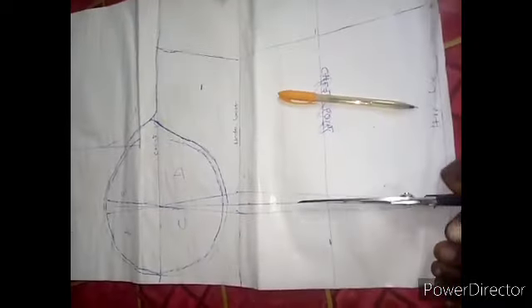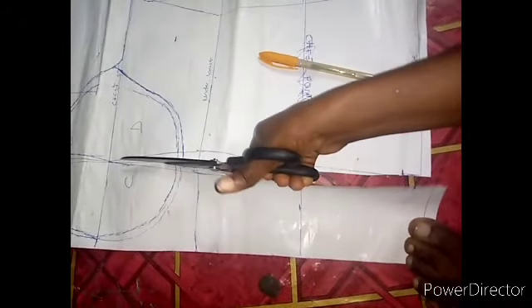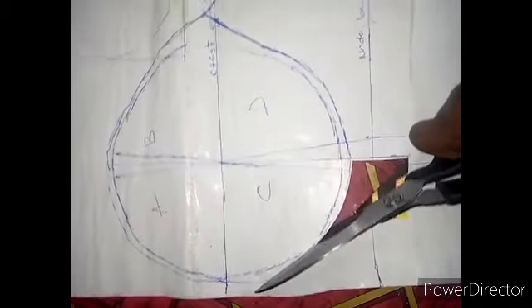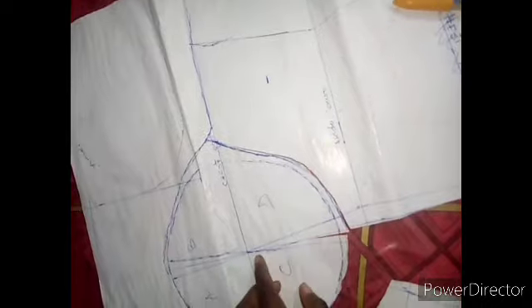Now we'll start our cutting from the straight side first. We start from this side — straight first. Then this one: we start from here, this down side. Don't forget this down side, then go to this down side also. Cut it off from here, then go straight here. I've cut out this one straight.